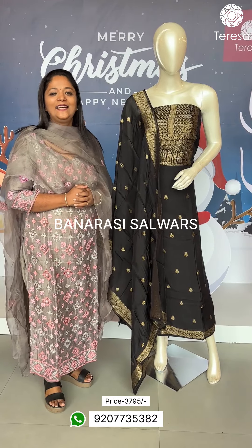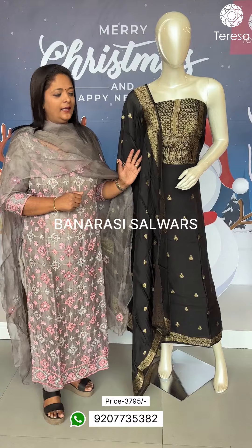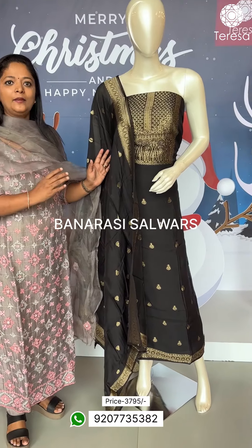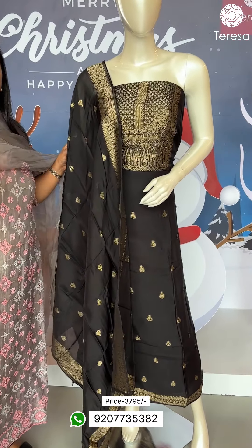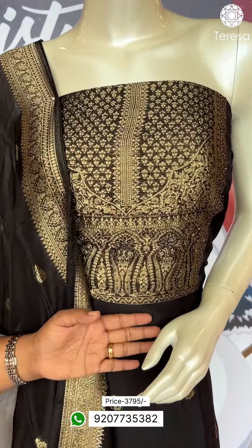Hi, welcome to Teresa. Today is a beautiful Banarasi silver. It is called a weave in Banarasi. It is a material of pure viscose organza. It has a weave in the yoke portion.